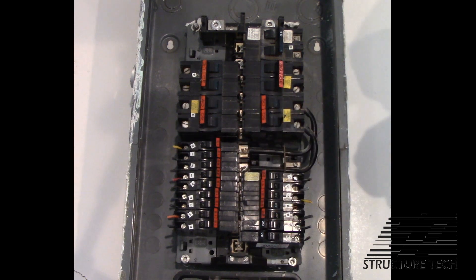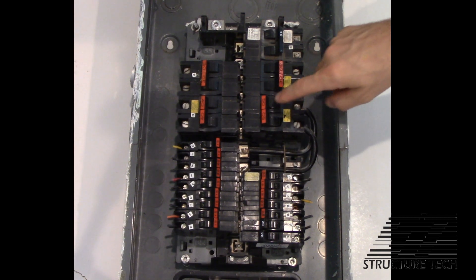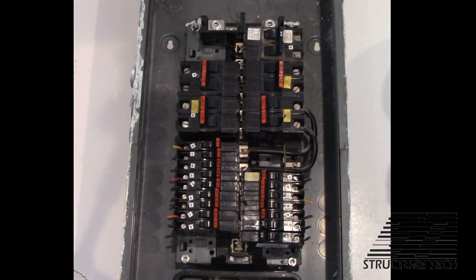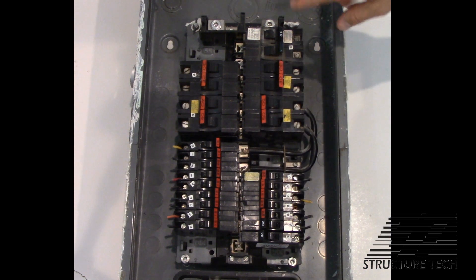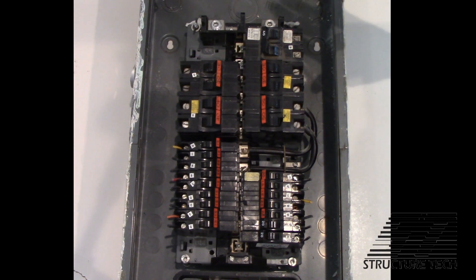The bottom half — those are your 120-volt lighting and appliance circuits. If you disconnect the wires from this circuit breaker, you'll have no power to the bottom half. So to shut off power to the entire house, you flip off all of these breakers and all the power to the house would be off.